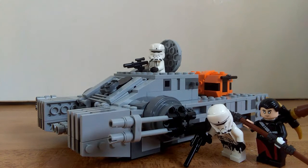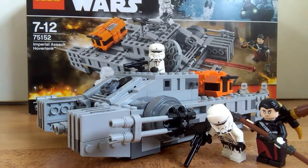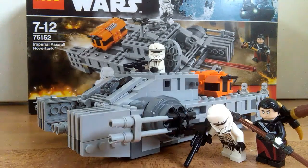Hello everyone, I am Ben here. Today I'm reviewing the Imperial Hover Tank. This is probably one of my favorite sets of the Rogue One stuff, mainly because it stars my favorite character in the movie — Chirrut Imwe, the blind monk Jedi-type character.